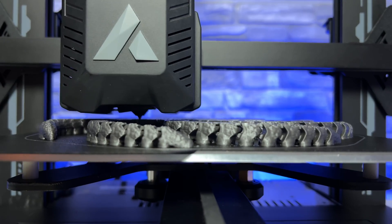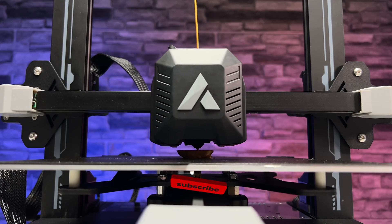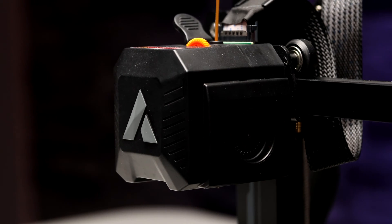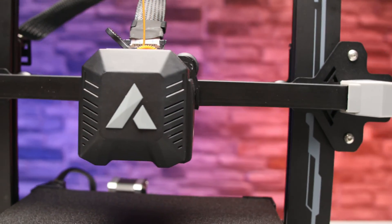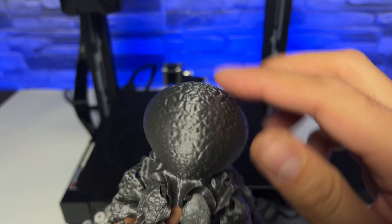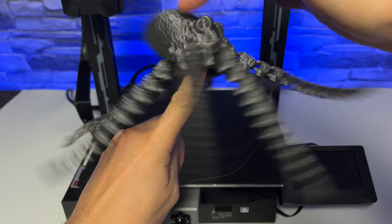In addition to the print bed you also need an extruder. Luckily this printer has one and it's more than decent. It's a direct drive extruder, which means that the mechanism that moves the print filament into the nozzle is in one block along with the nozzle itself. It has its advantages and disadvantages, but in this case I think it's a very good extruder.